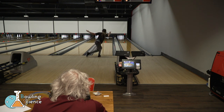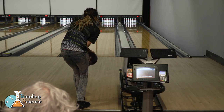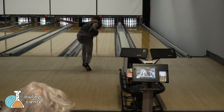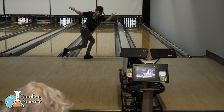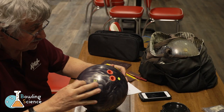The first step in this process is to throw a few shots so that we can trace the first oil ring and start to get some real statistics and numbers. That one was pretty good. Now Mo can trace the oil ring off my ball.